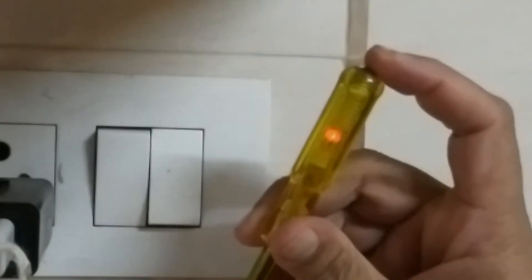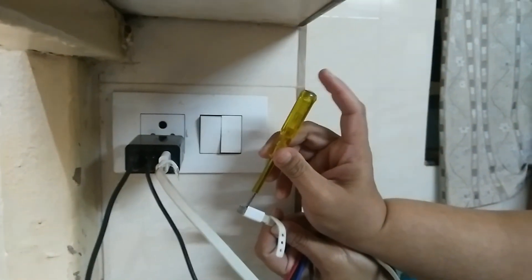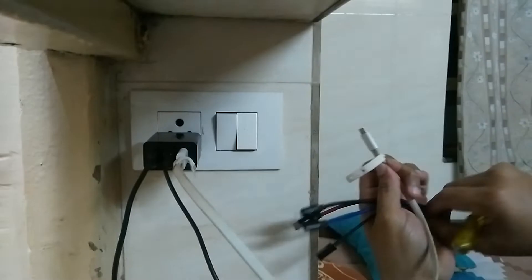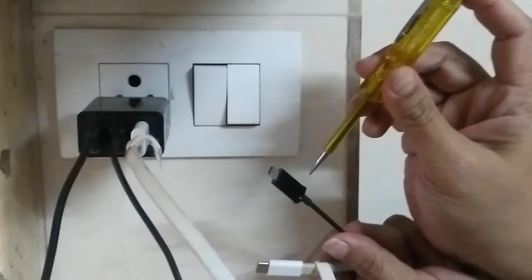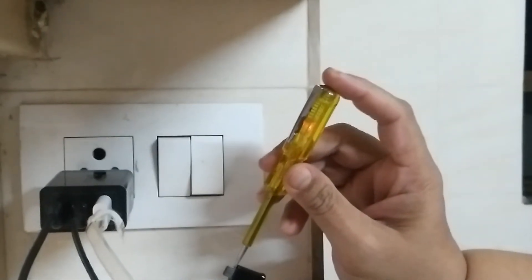Now see, when I turn on the power, an amber color light is visible. Can you see it? It's visible now. On the mobile, this is showing current — it should not show like this. This is port number one. Port number two has the same problem; it's showing very high current.